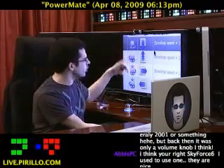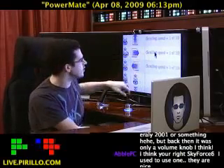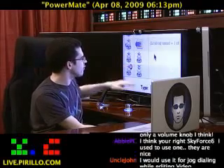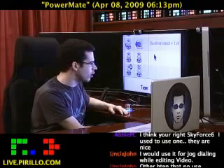Then I've got the scrolling up. I've got the press and hold and spin — that's another scrolling, actually scrolling right according to that icon. And then scrolling left in the other direction. And I have nothing set for the tapping or double tapping of the button on the PowerMate.